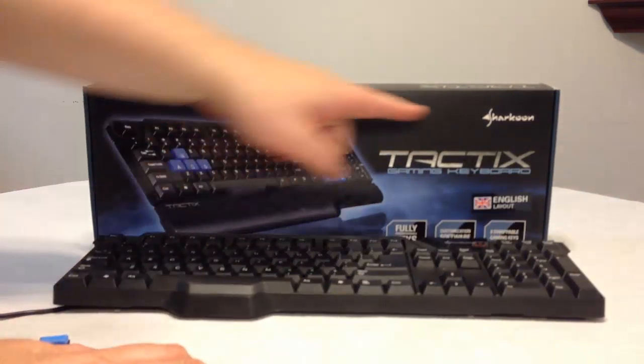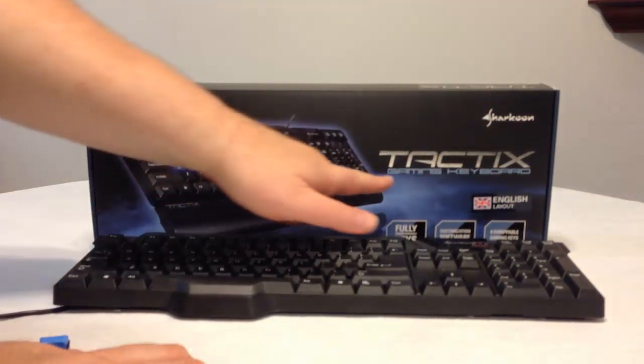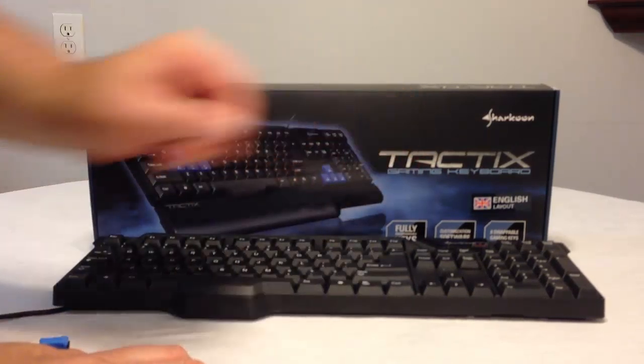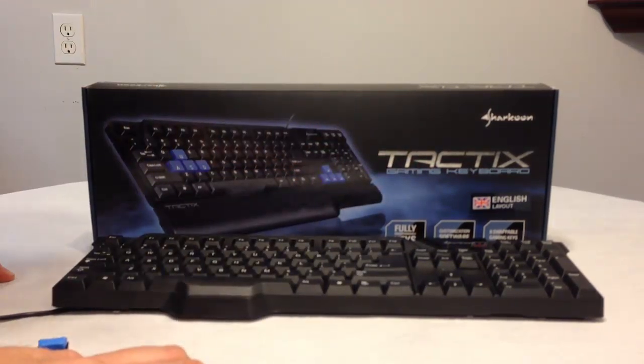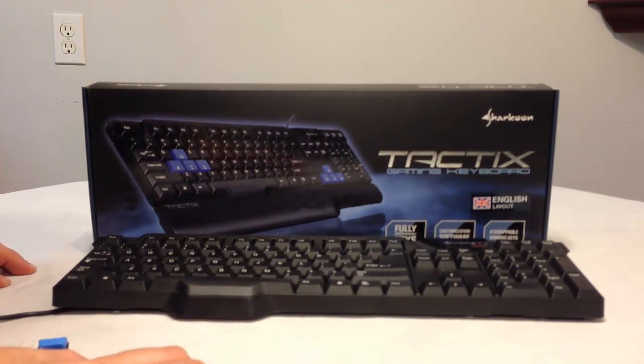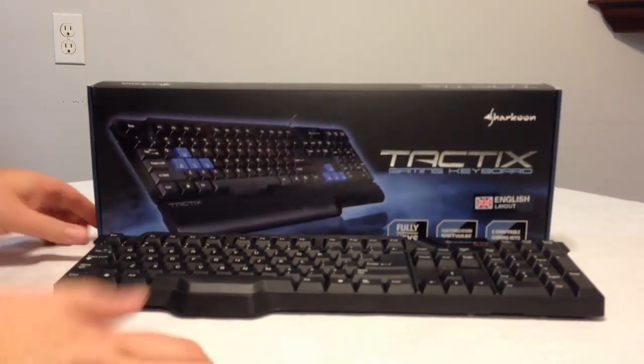Be sure to check it out at Sharkoon.com. Look for the TacTix Gaming Keyboard. Tell them Chris Voss sent you — Chris Voss tested, Chris Voss approved. Check back at thechrisvossshow.com and check out their other mice, headsets, and different products from Sharkoon. Always been very impressed with their products. Thanks for coming by.